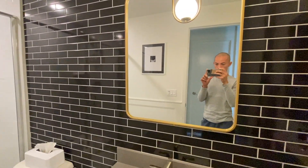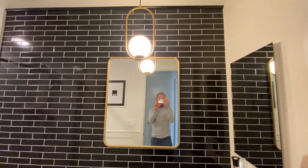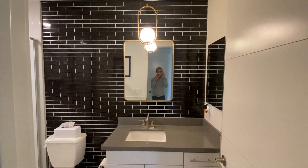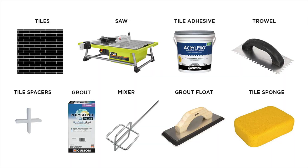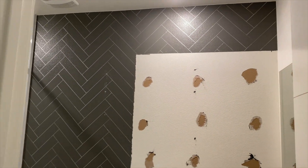I got a quote for $1,200 for just labor — I said no thank you. This is the perfect starter experiment: it's small, it's not going to get wet, and I'm up for the challenge. My costs including the tiles, buying a tile saw, and all the tools I needed for this project came out to about $300.